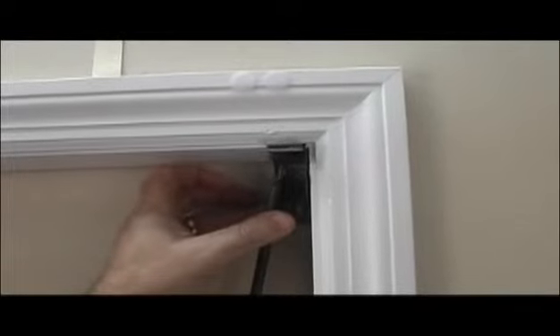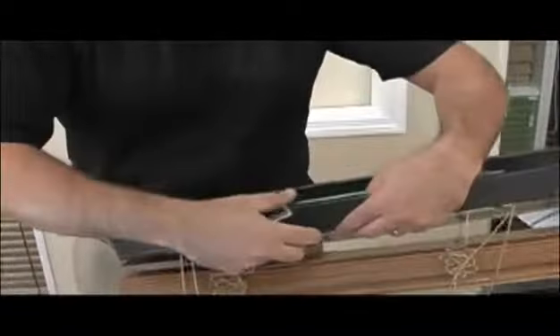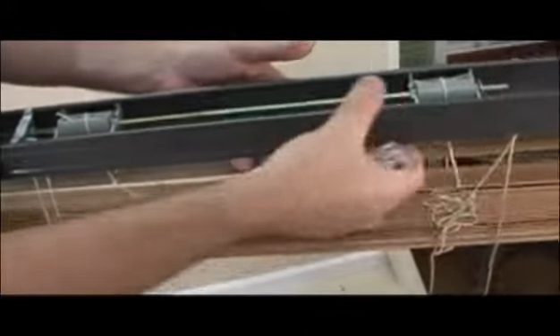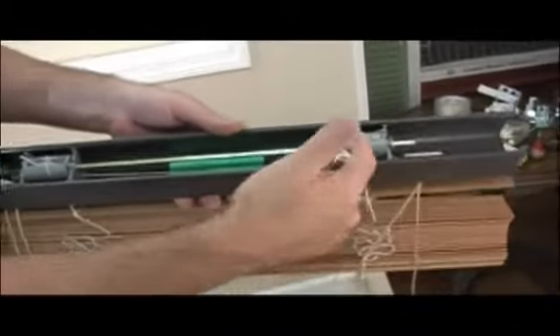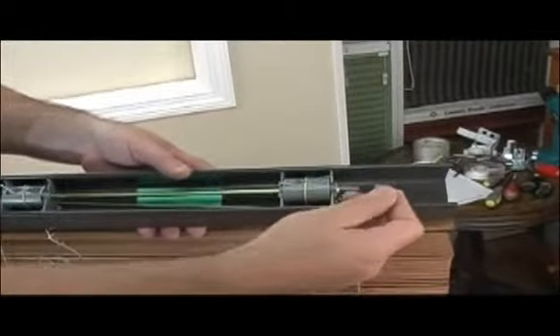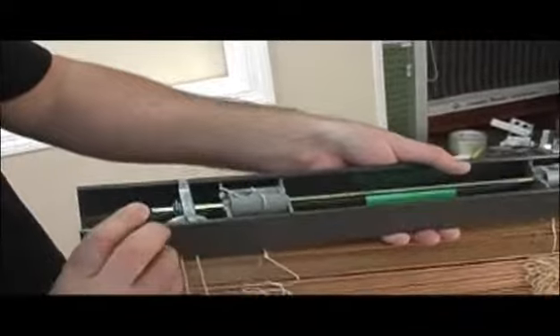Keep those mounting doors in the open position, because the next thing we're going to do is place the blind into the bracket. First, we need to install the valance clips — if we don't do this now, we won't be able to get them on once the blind is installed. Take the valance clips that come with the blind and look for an empty spot inside the head rail where you won't interfere with any moving strings or parts. Place one clip all the way to the right and one all the way to the left, in a blank spot where nothing will interfere.